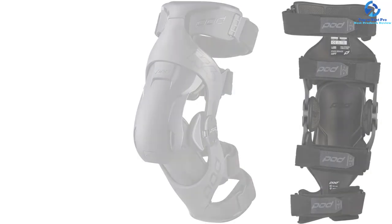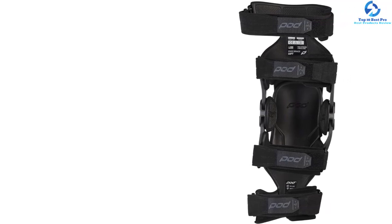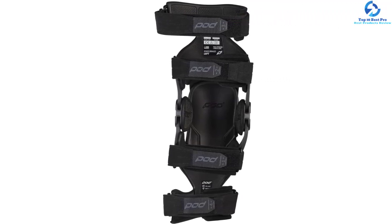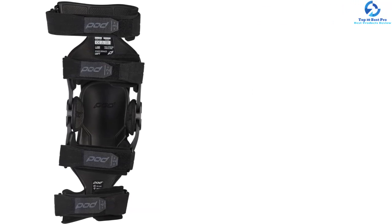The interior straps help to anchor the knee brace to the leg quickly and easily to ensure a perfect fit. Use a string or soft tape measure to measure knee circumference directly under your kneecap. When you use this motocross knee brace, you will not waste time before riding.